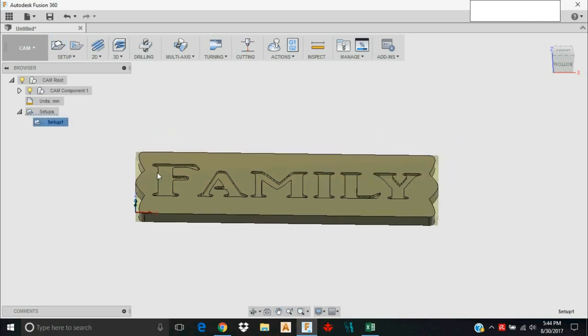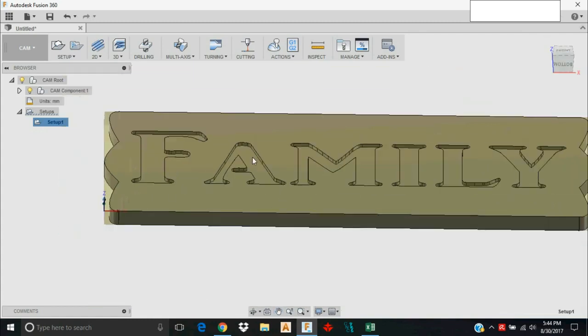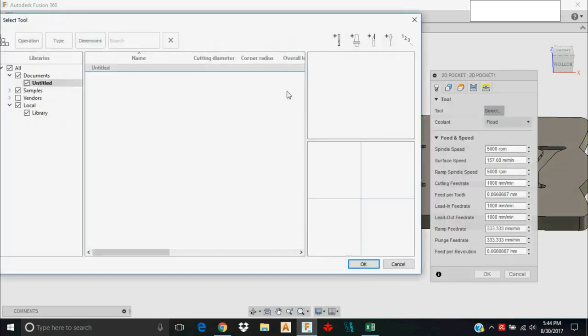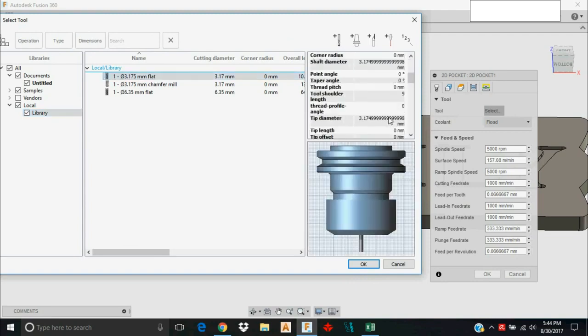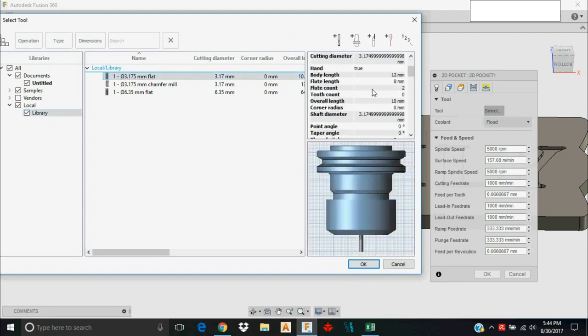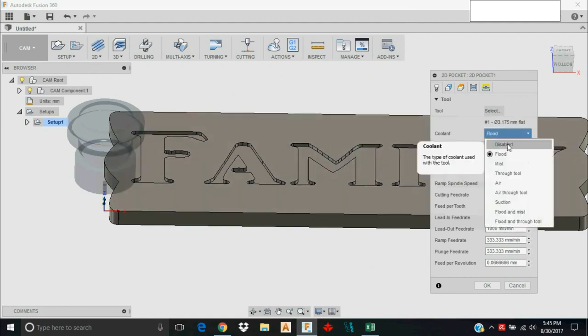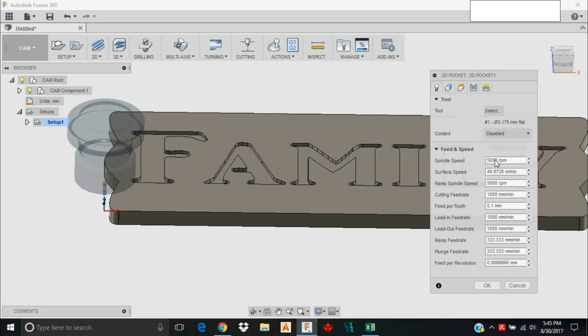The first operation I'd like to do is a pocket operation. I'll go to 2D > 2D Pocket. The tool I want is a 1/8 inch end mill — 3.175 millimeters — I'll select that. This is a 2-flute end mill I set up previously. The flute count impacts your feed per tooth, which automatically calculates based on flutes, feed rate, and spindle speed. I'll turn coolant off — the machine isn't equipped with a coolant system.